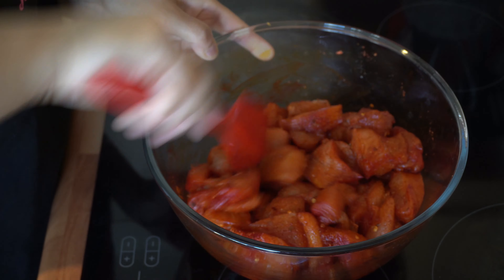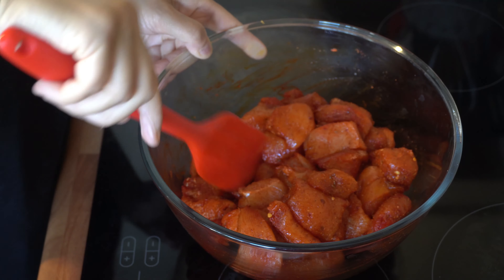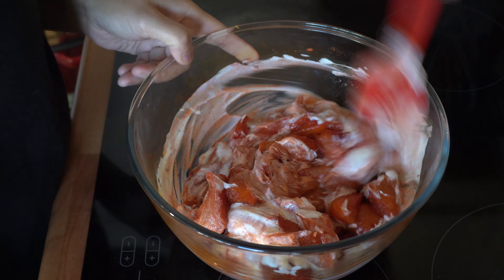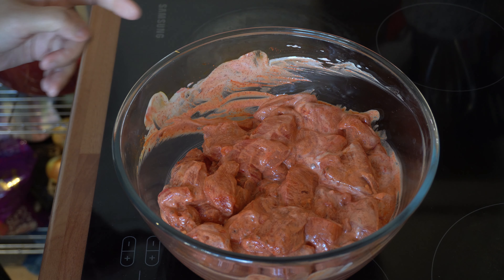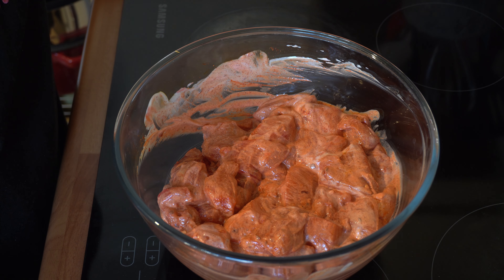Once that's really nicely combined, just add the yogurt straight into that. Once it's fully combined, cover it with cling film and leave it to rest for at least 30 minutes before you start cooking.